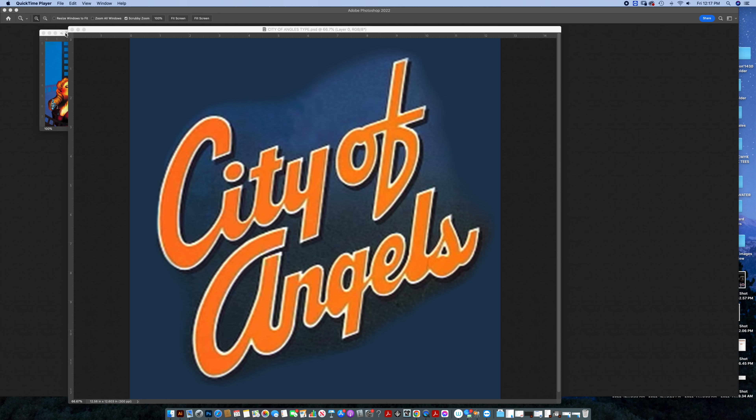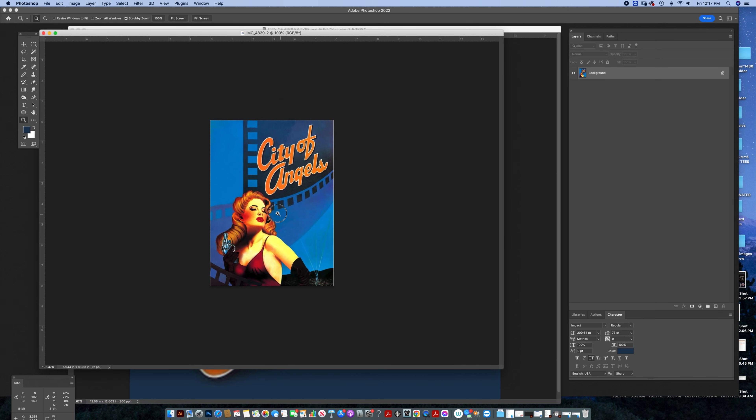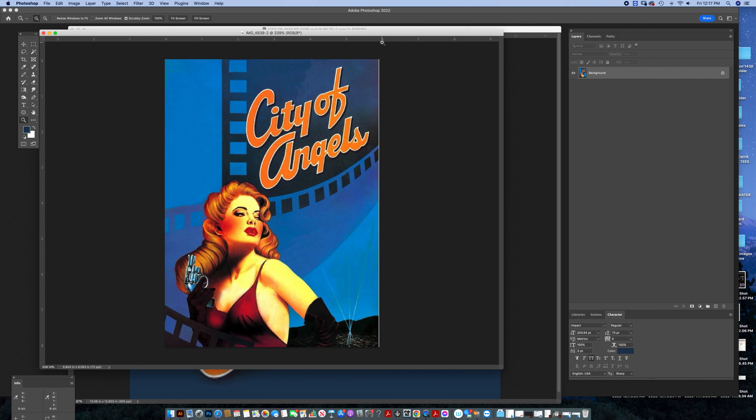Customer-provided artwork — in this case this was the original artwork. As you see it's a JPEG at six inches wide. I only need this type up here 'City of Angels.' I could try and locate the font that was used — it might have been customized — but for the sake of creating a tutorial on how to clean up this type, I'm going to clean it up rather than look for it.